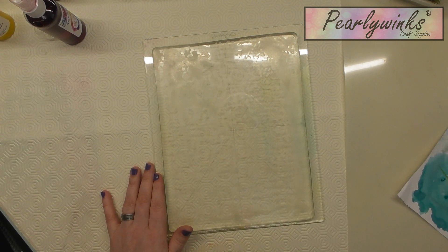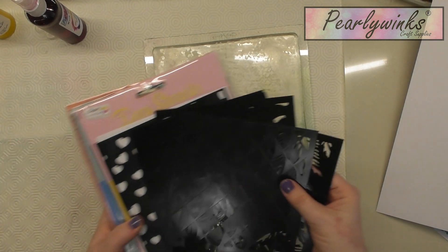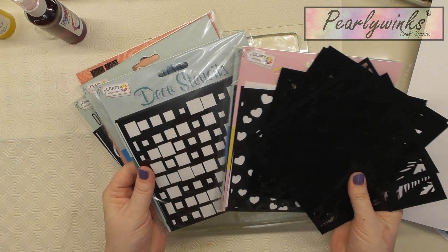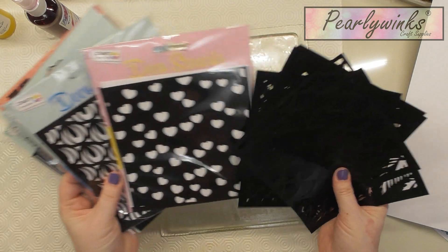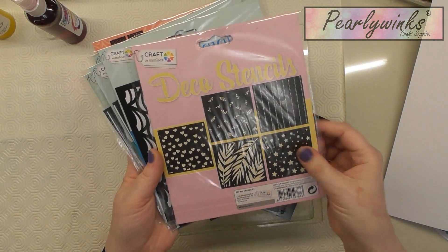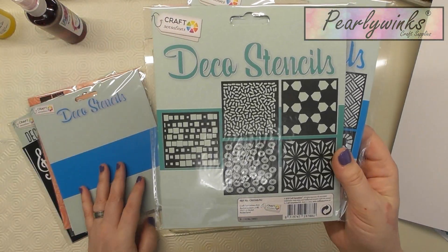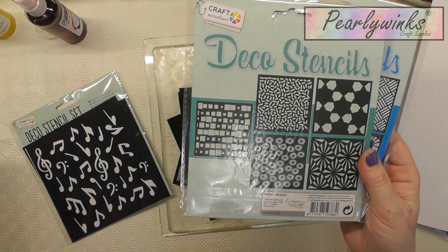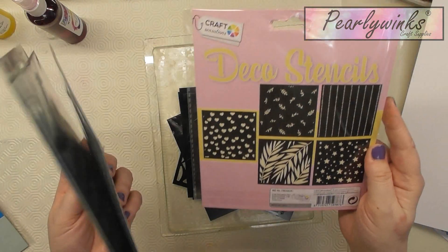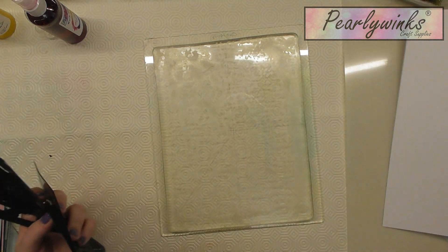Really simple — nothing special. I bought these stencils; I have an absolute ton of them. I got them from The Range and they're by Craft Sensations. I think they were £2.99 for a pack — it might even have been £1.99, so they were cheap as chips. You get five in a pack, and there are some fantastic ones. They're generic and basically there's almost a stencil for everything you can imagine, so I've got loads of those to play with.